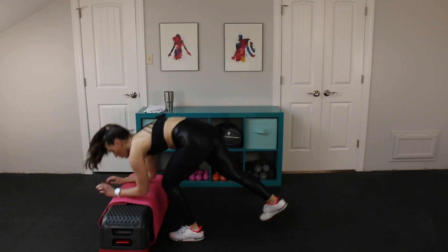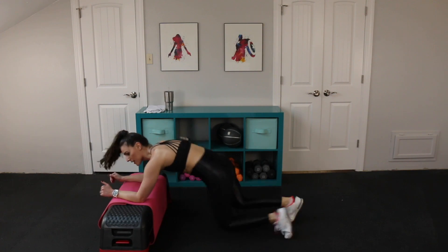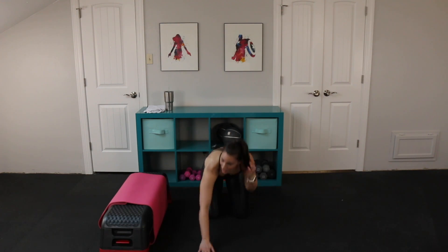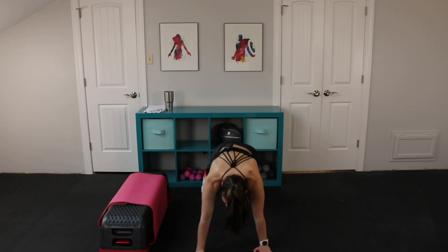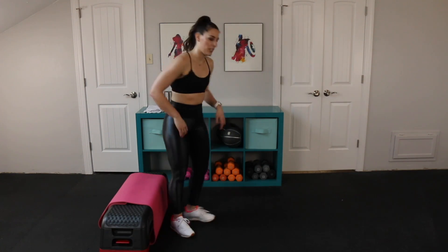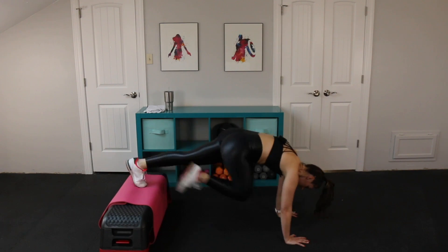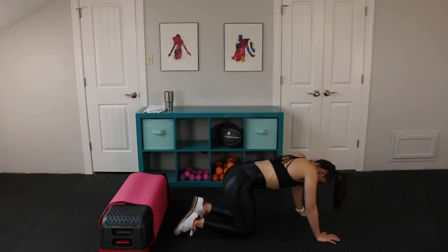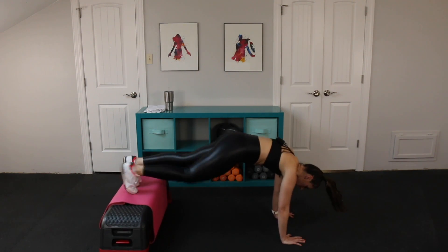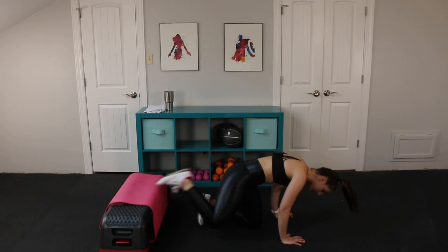Plank rock — here we go. Forearms. Forward and back, on those tippy toes. And back. You could also be right here on your knees. Last one — decline mountain climber. Feet on the bench. Pull, pull, pull. This is practice. Remember, if you need to get down on the ground, you get down, but then we get right back to work. Beautiful team, let's go. You have three, two, one. Relax. Oh my gosh. That was really tough.